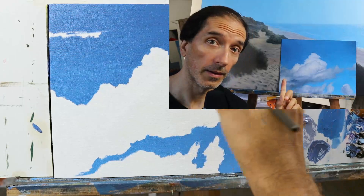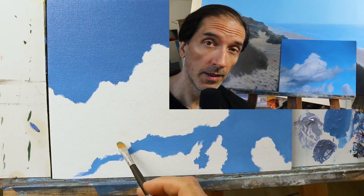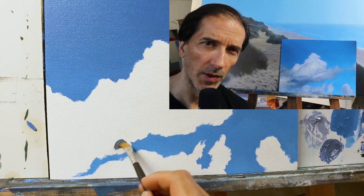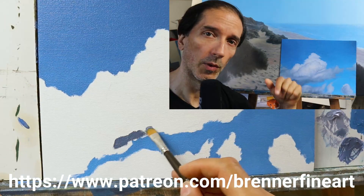By the way, this video is available as a full-length tutorial on my Patreon — I think over two hours of in-detail painting. Links somewhere down below.